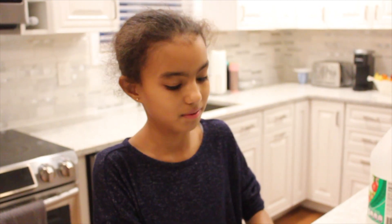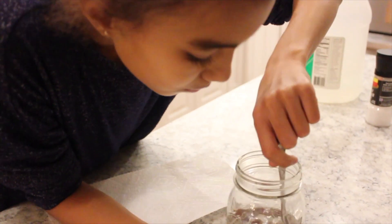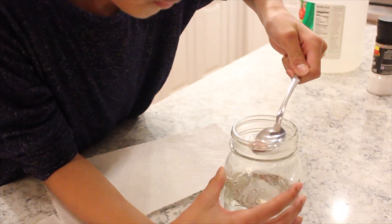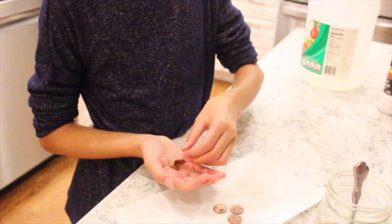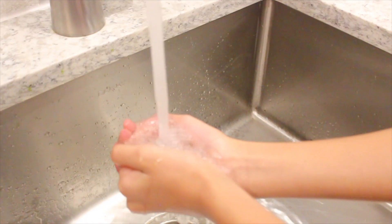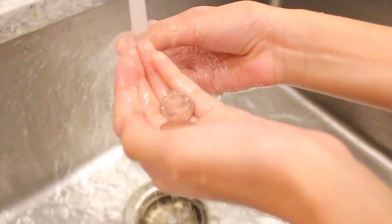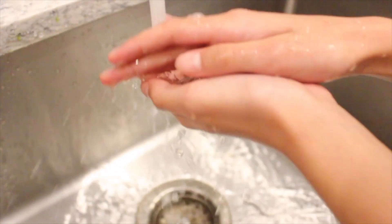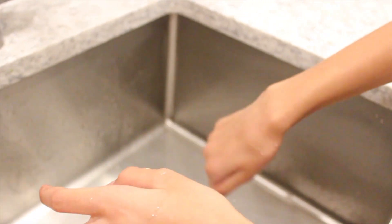So now we're going to take out half of the pennies from the jar and rinse them with water. Now we're going to take them to the sink and rinse them off, then let them dry.